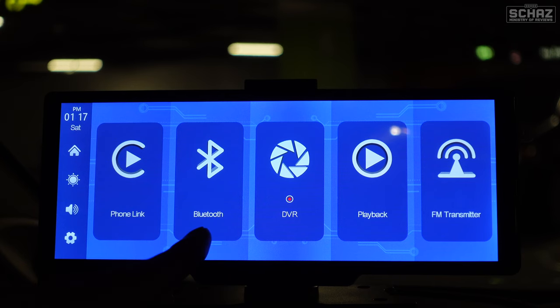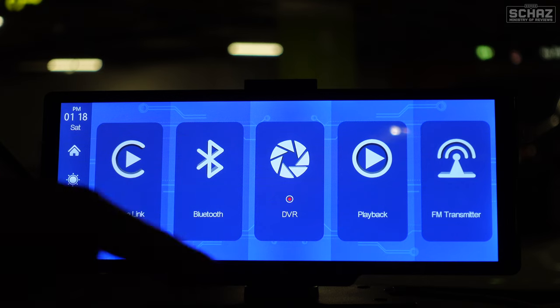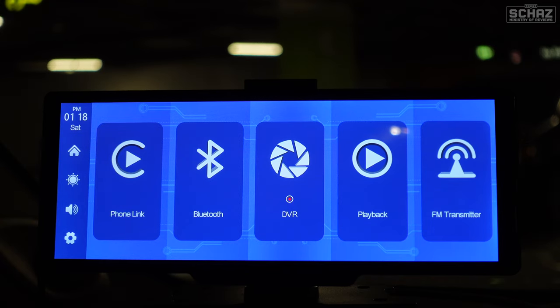Then you've got Bluetooth so you can connect your mobile to make phone calls or listen to music. DVR is the camera. Playback lets you review recorded footage from both cameras. And finally you've got the FM transmitter, which is used to link the audio from the device to the car's sound system. I'll show you how to use all of these later on.